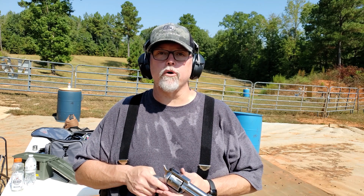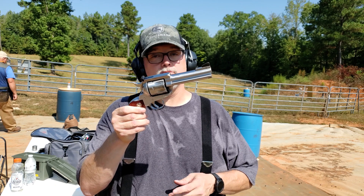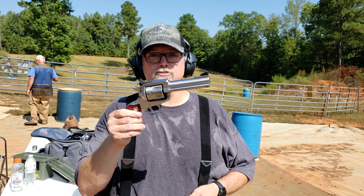Howdy y'all, welcome to Nerd Studio. We're out at the range today with a Ruger Blackhawk, chambered in .357, .38 of course, and 9mm. Stay tuned.